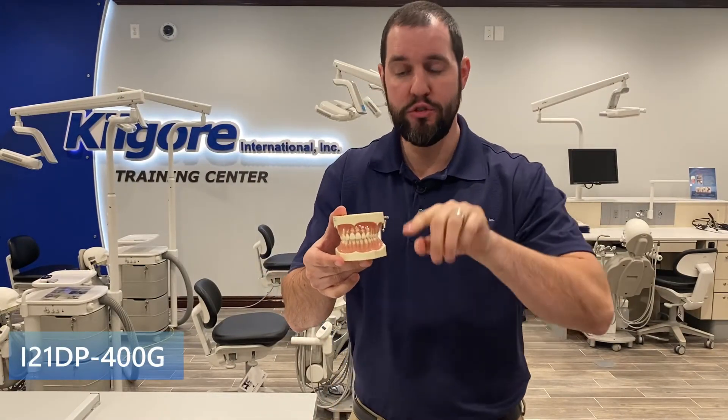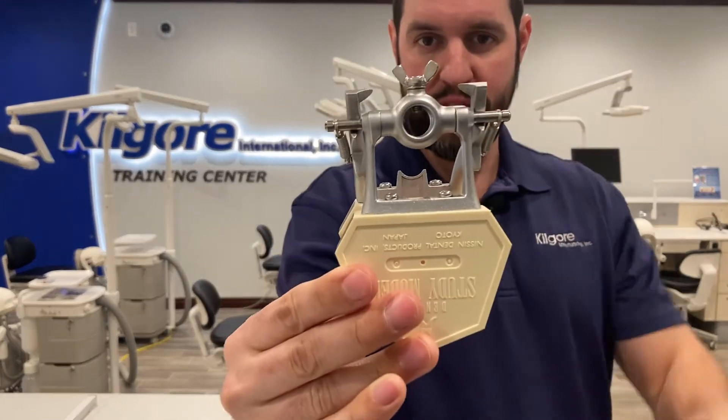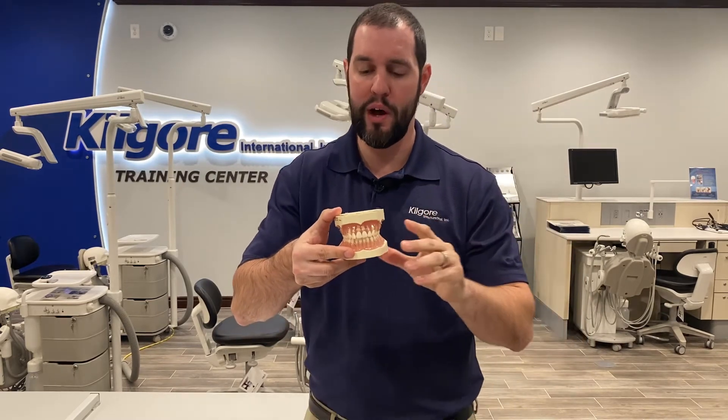These are the I21DP-400G — so again, superior crown and root anatomy, two-tone color to distinguish between the crown and the root, friction-held — everything I just talked about, except you can pull-mount it. You can use the DP articulator to go ahead and pull-mount this if you want. If you want to do instrumentation and things of that nature, you can put a probe in there as well. Sometimes it's easier to have the stability of the pull-mount, and you can do that with the I21DP-400G.